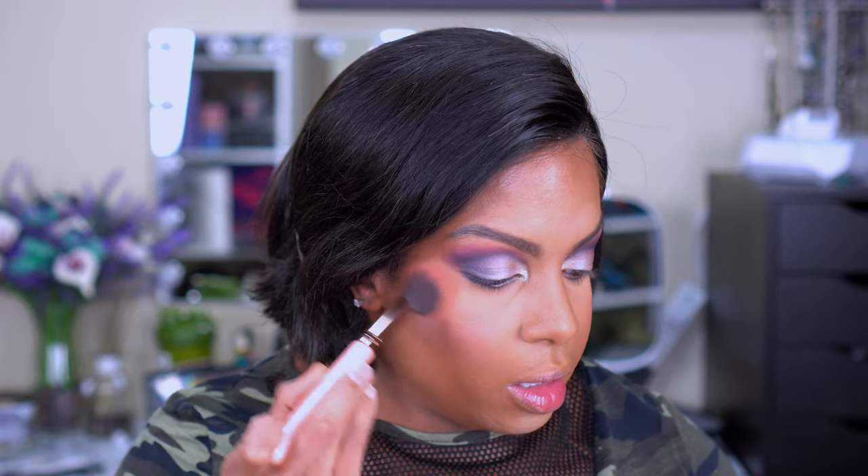Now checking out the blush — whoa, that has some shine! You can definitely see that. This kind of reminds me of the Hourglass face compacts with the blush, highlighter, and bronzer together, except more for our complexion. That blush is super shiny — wasn't expecting that, but we'll go with it.